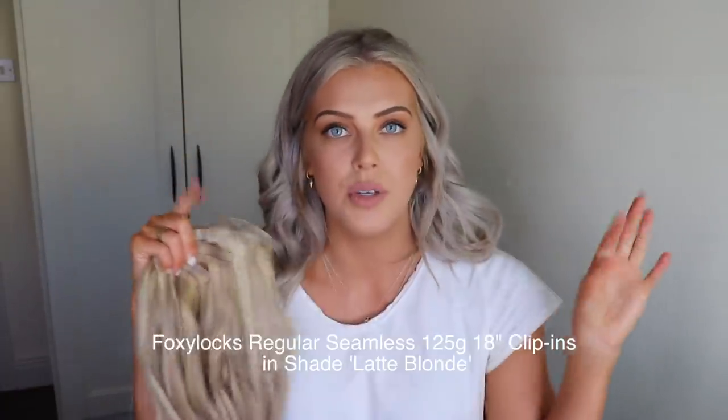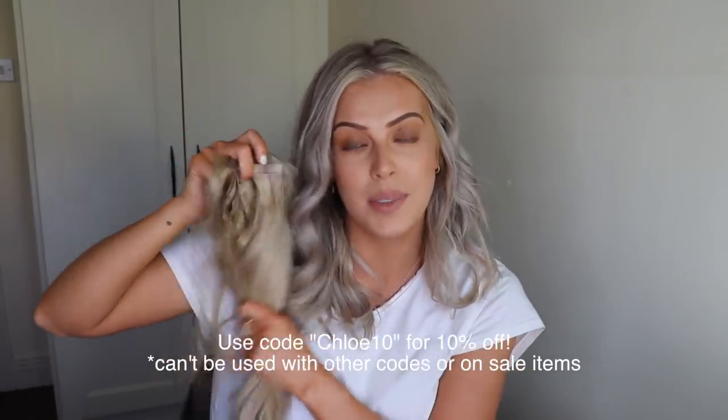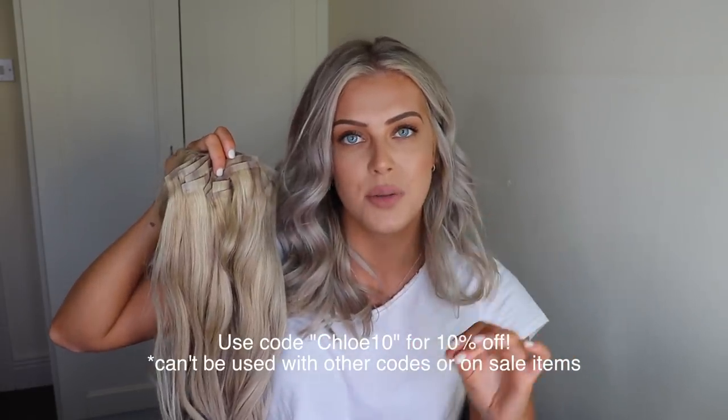The extensions that I use and have always used for years are the Foxy Lock Seamless Clip-Ins. I'll leave the exact ones I'm using on screen because I always mix up the grams and inches. I have these in the shade Latte Blonde and I've actually toned them with purple shampoo to make them more of an ash color. If you're looking for hair extensions definitely check Foxy Locks out — they are amazing. The quality is second to none and they have loads of different shades and lengths on their website. I personally love the seamless ones — they sit really flat on your head and they're less visible to the eye. I do have an Instagram TV story on how I tone and wash them, and if you're interested in purchasing you can use my code Chloe10 for 10% off. I'll leave a link in the description box below.